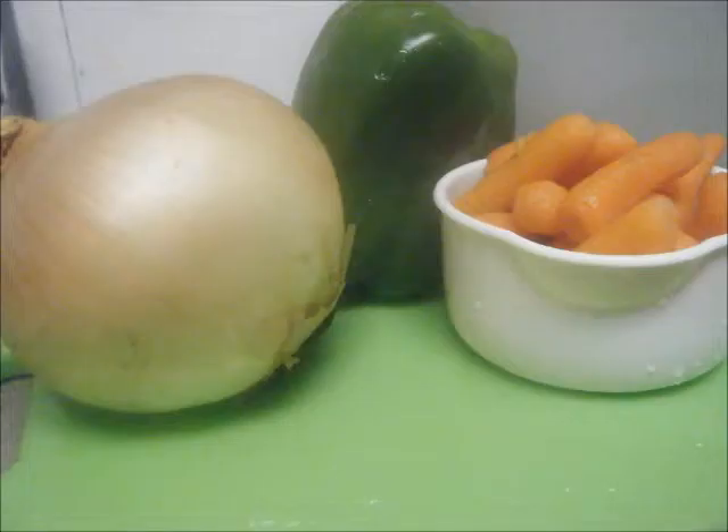Here's what you're going to need to make the three bean vegetarian stoop. First you'll need one large onion, one bell pepper, and about one cup of carrots.